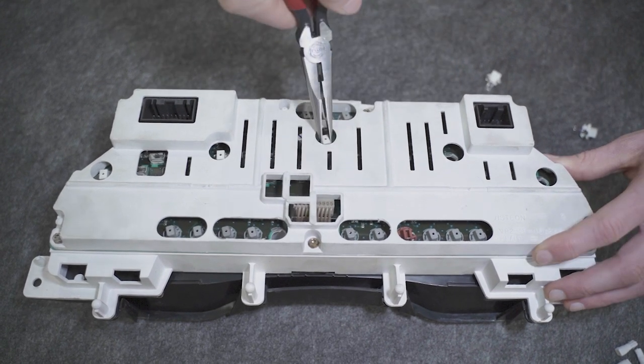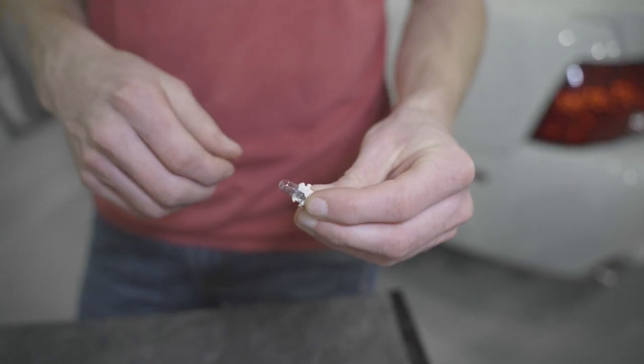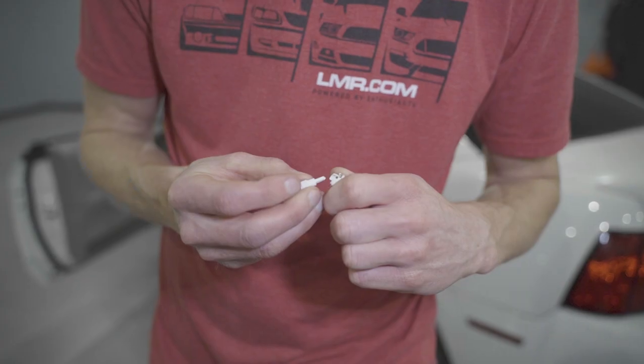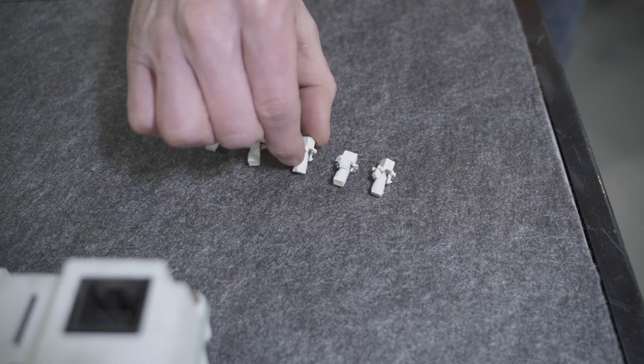Do this for all five of the bulb sockets. Now the factory bulbs are probably seated into the sockets pretty good and they're going to take a little bit of persuasion to remove. Go ahead and remove all of the factory bulbs and install the new LEDs into the sockets. Make sure the pins make full contact with the socket.